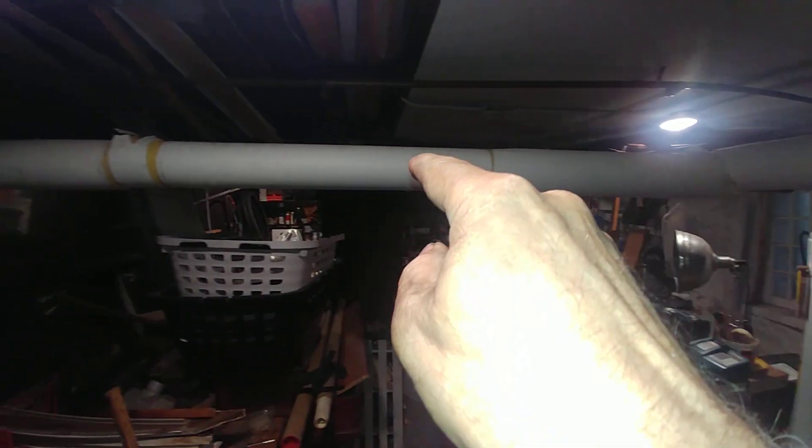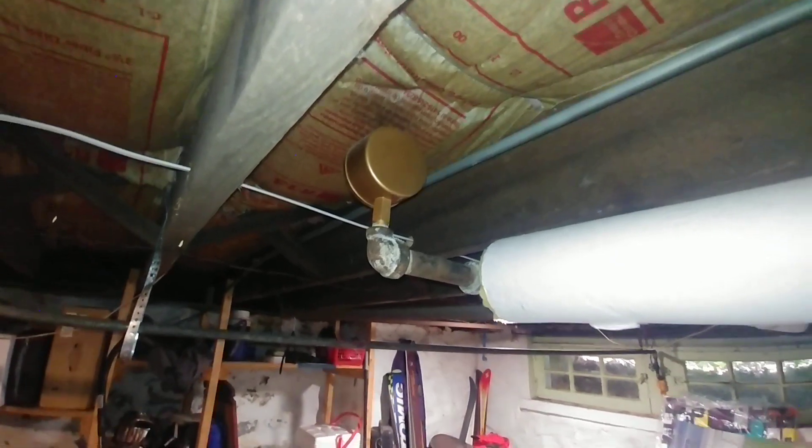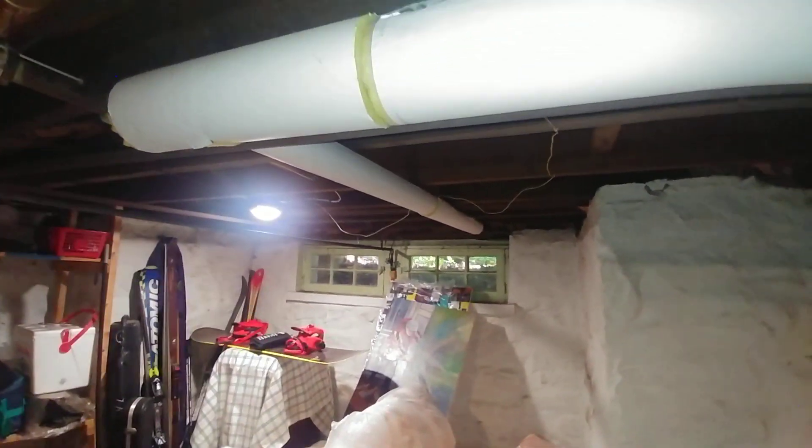Let's go back and follow this line here. It goes through there. There is our Gorton number two, and it heads off to a couple of radiators there.